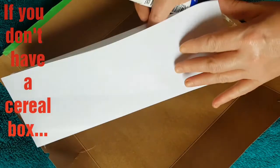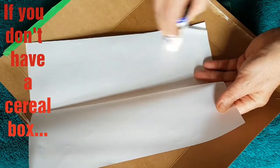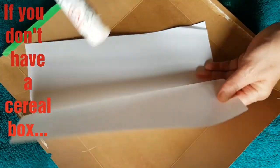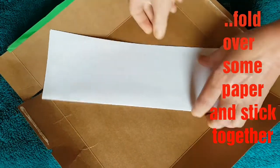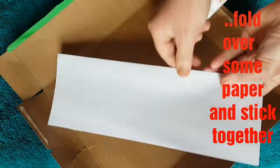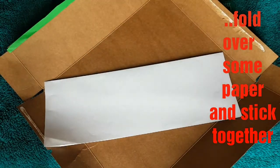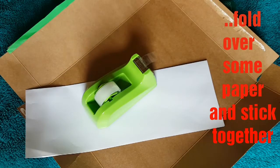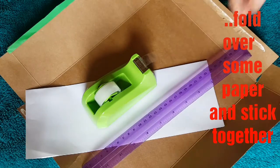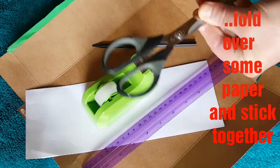If you can find a cereal box that's great, or some colored or white card is brilliant too. If not, if you've got some white or colored paper like this, you can just fold it over on itself and glue it down just to make it a bit stiffer. Then find your tape, a ruler, scissors, and a pencil, and then extra things like glue, wool, tissue paper, sparkly paper, pipe cleaners — anything you can think of.